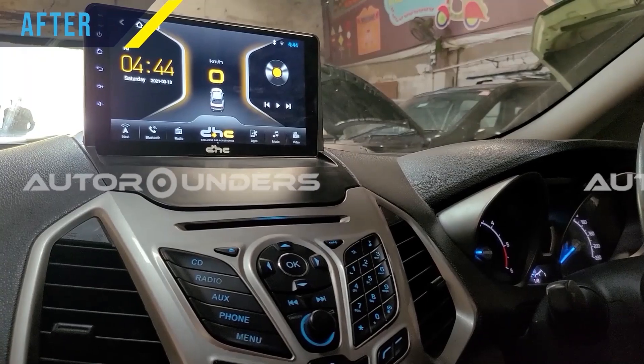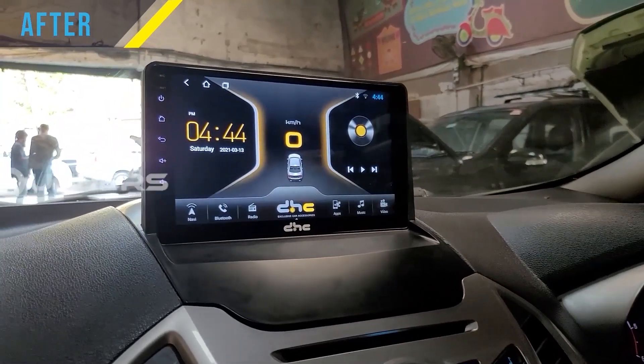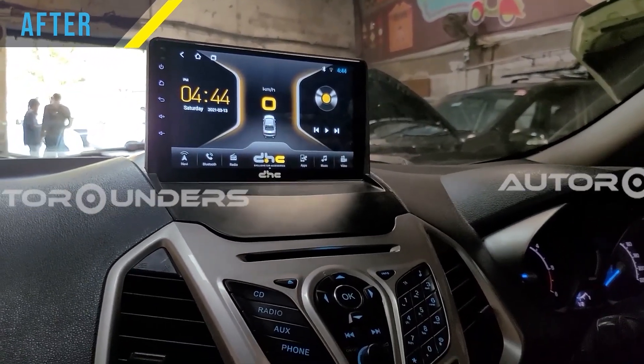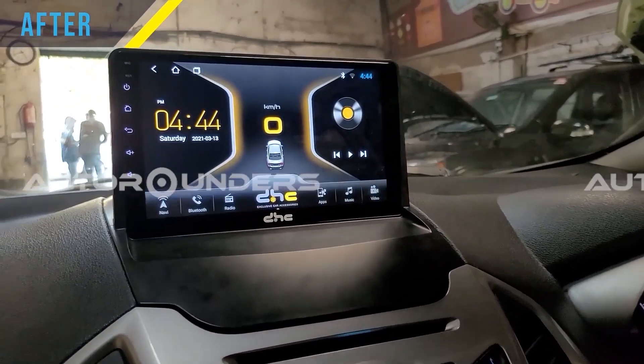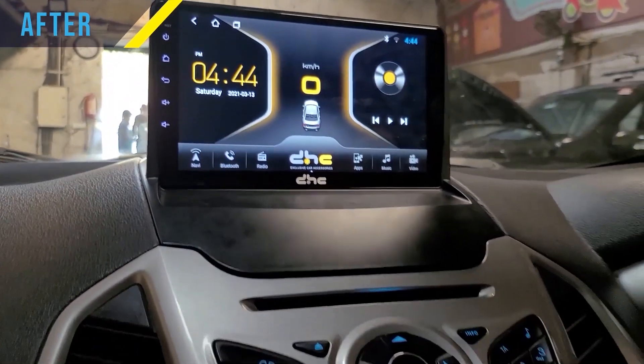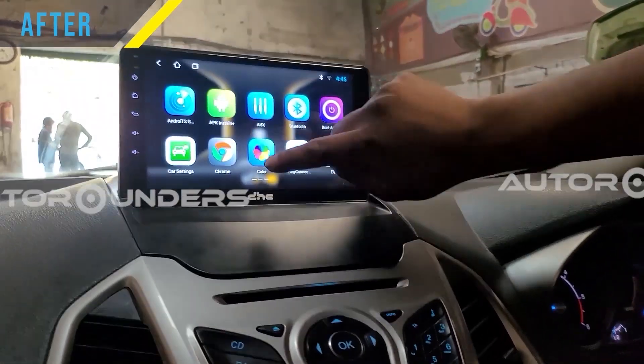The touchscreen has now been installed, and you can see how smart this car looks because of this one small addition — the infotainment system. It's a DHC brand, and all the functions which were there before still work.